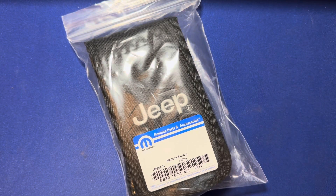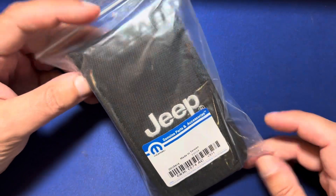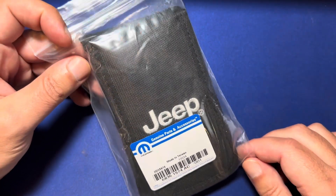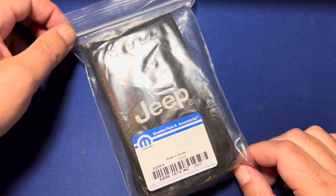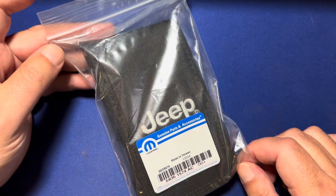What's up folks, how we doing? Thanks for checking out the video. We're going to do a quick unboxing of the Jeep hardtop kit. Somewhere on an adventure I lost my toolkit for my 2022 Jeep Gladiator, so I had to order another one off of Amazon. As you can see, this is the Mopar genuine parts and accessories — the exact same brand that comes with your Jeep.